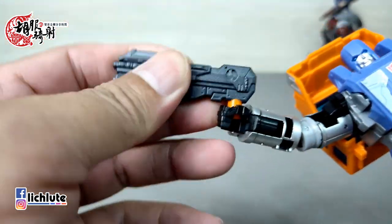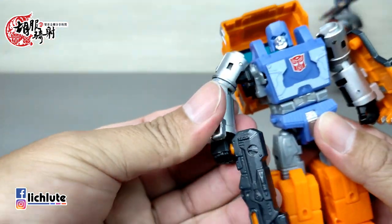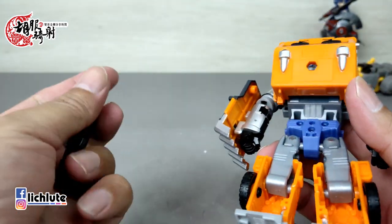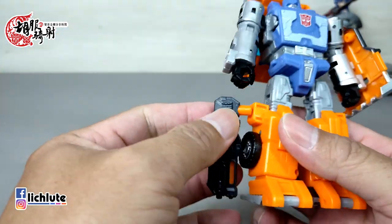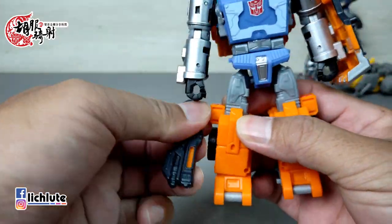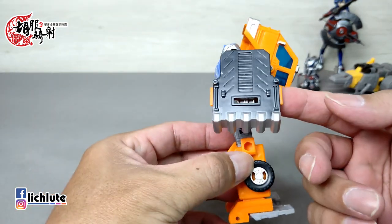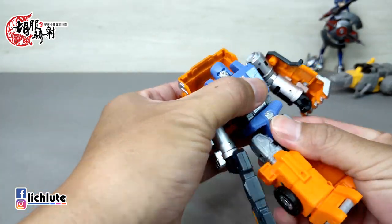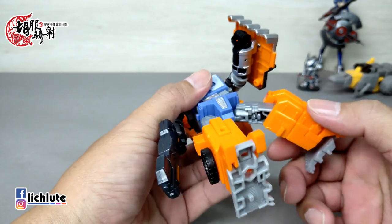大枪有非常不赖的金属涂装，你可以看到它原本是橘色的部件上去上漆的，从这个地方可以看到它原来的塑胶色。武器也有点小乾坤，变形成车子的时候有个简单的小拆解。如果不喜欢拿在手上可以把它背在背上，或者放在侧边，但放侧边感觉比较奇怪。这个家伙还是要拿着枪比较好。像防暴盾的东西也可以背在后面，腰身可以转动，脚前后左右踢都没有问题，可动度不算太差。